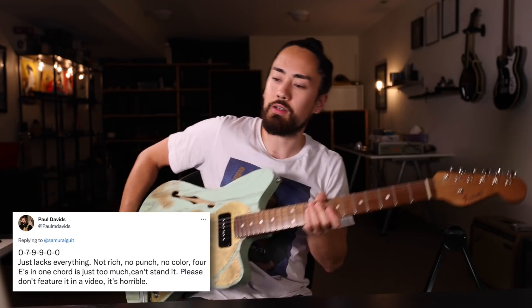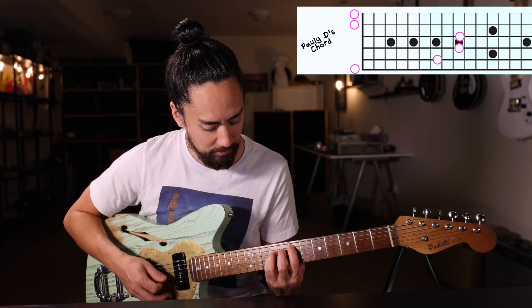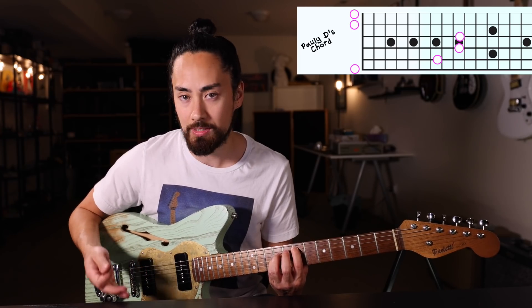Let's get to those awful chords. To kick things off, my friend and fellow YouTube guitar dad Paul Davids says that this chord is his least favorite. He says it just lacks everything — it's not rich, no punch, no color. Four E's in one chord is just too much. Can't stand it. Please don't feature it in a video. It's horrible. Sorry, Paul, I will clearly not be obliging your request. Let's check out this chord — it's basically an E power chord with some open strings added to it.